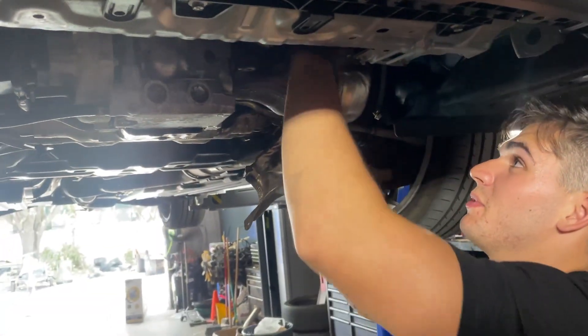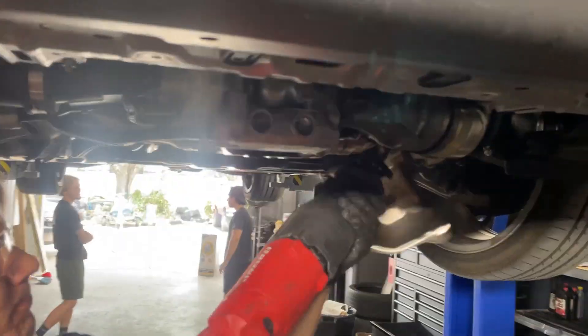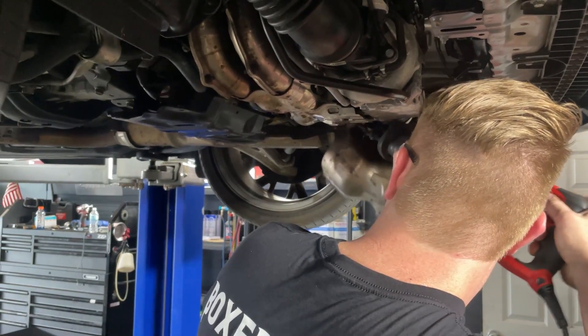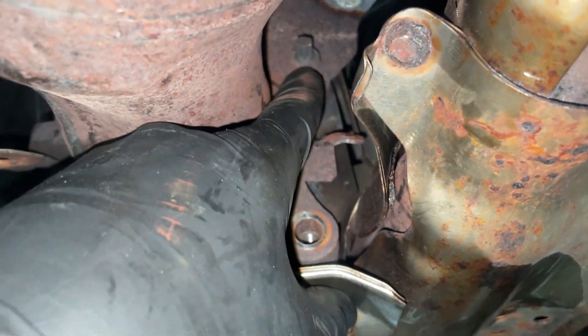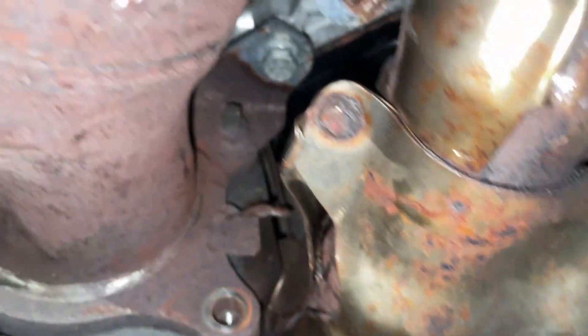We got the heat shield down far enough that we might just cut it off here. Now we have the heat shield off and we have access to our fourth and final bolt up in there. With the flash you can see it — hopefully we don't have to extract this one, it actually looks like it's in okay shape. You also have to take this bolt off up here, and that one looks good. Let's get those off. And the bolt stripped — rip in the chat.